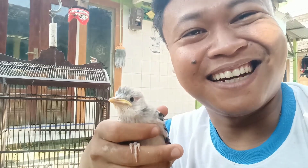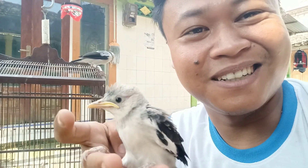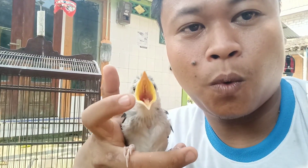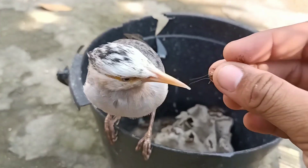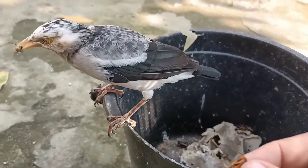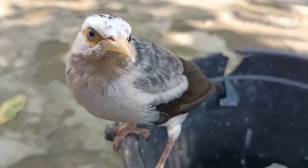Jadi ya, sementara ini kita biasakan sehari-hari ketemu, supaya dia bisa bersahabat nantinya. Nah ini si hybrid guys, kalau dilihat-lihat warnanya itu cenderung ke jalak putih ya guys, meskipun agak samar-samar gitu.